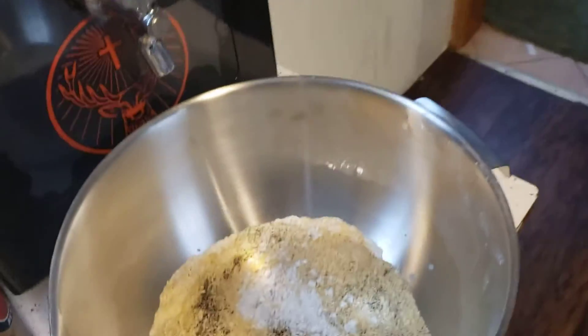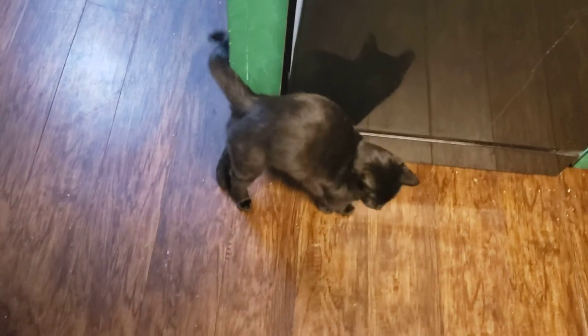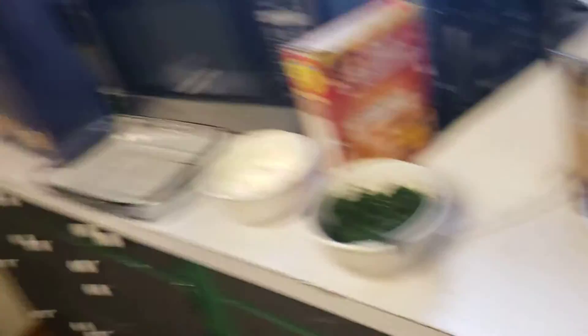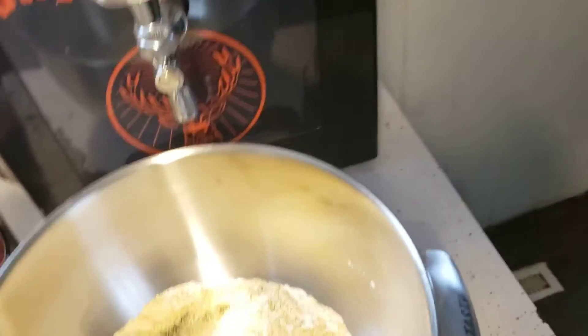I already put garlic and black pepper in there and I've also added some Louisiana crispy batter because that will add a lot more Cajun flavor to it. What do you want, Fred? It'll make it taste better and I'm also going to sprinkle some on top. That is a cornmeal-based batter mix — that one's made specifically for fish fries but you can use it for a lot of things.